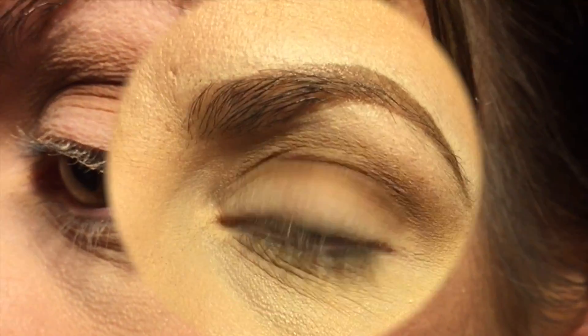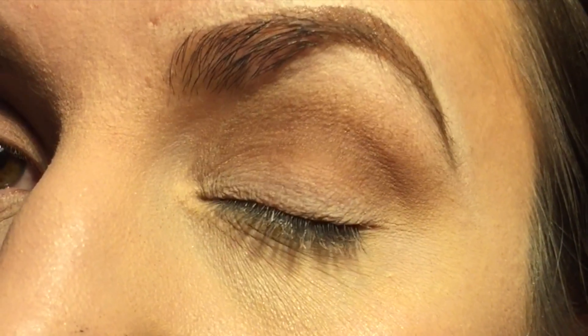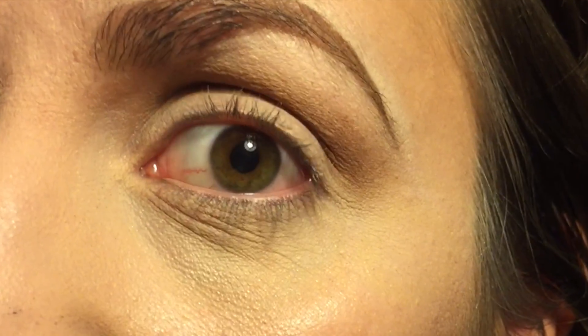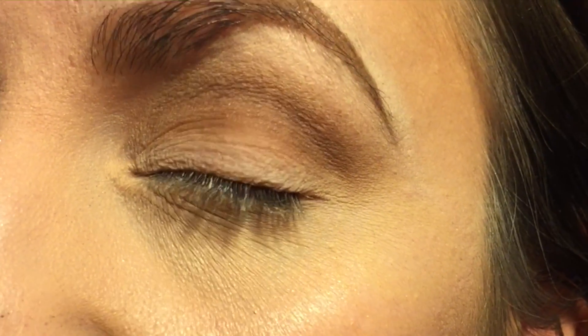Now let me show you the other eye — the one that I did prime with the eyeshadow base, either a skin-tone eyeshadow or translucent powder. You can tell that the shade in here is blended very nicely and you don't see those brush strokes. So those are my recommendations for you — that's how I keep my eyeshadow on all day. And the last step that's really important that you guys should not skip at all is: have fun.